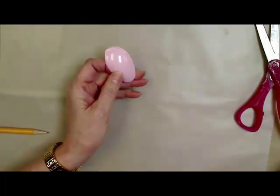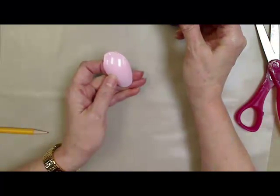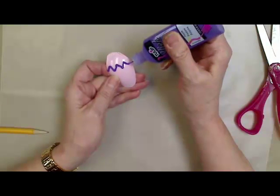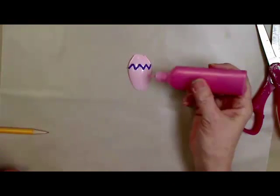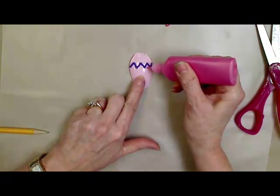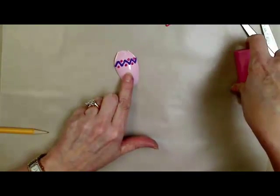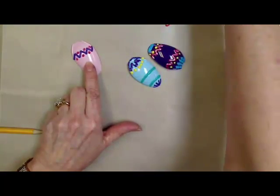So the next thing we're going to do is decorate them. You just take your dimensional paint and you can do all kinds of designs on your Easter eggs — you can do dots. Shake it down, test it, until you have it all covered. Now I have a few here that I did a couple hours ago where I was just kind of playing with them.